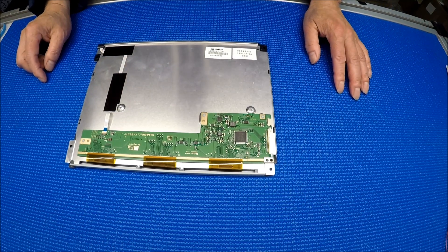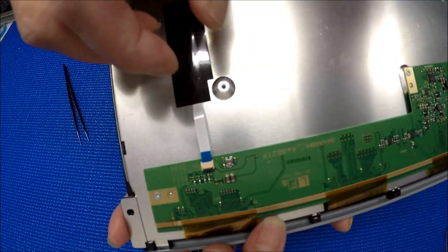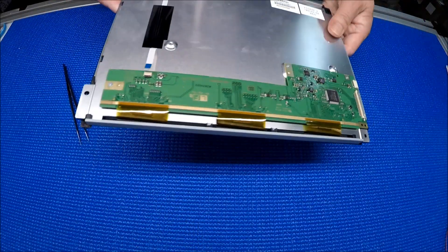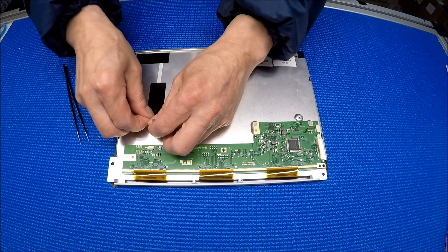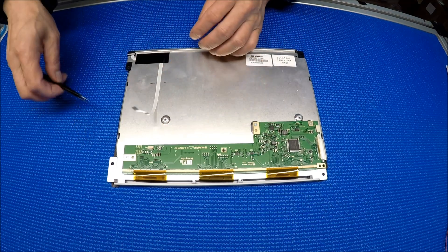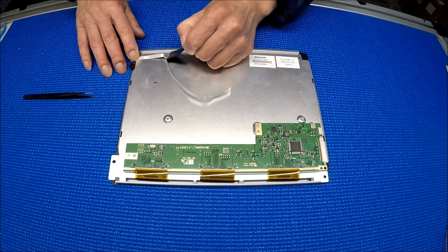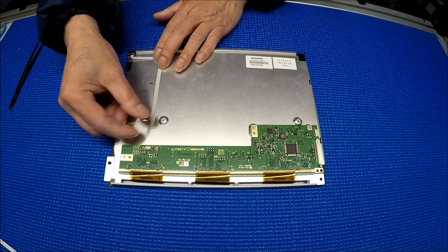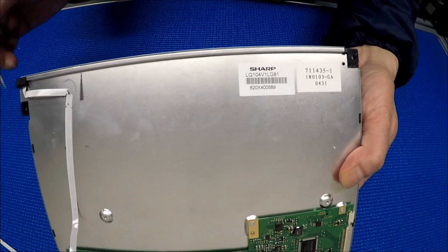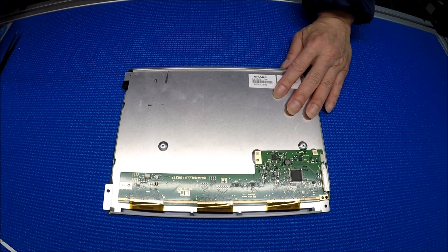First, let's remove all the LED strips. This one is really simple — you just grab the wire and pull it out. Let me try to peel off this one and see if it slides out. We just remove the tip and pull the LED ribbon wires out. There are no screws on each side, so you just push this one out and take it out.